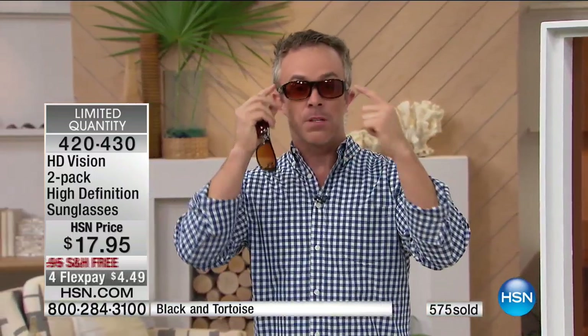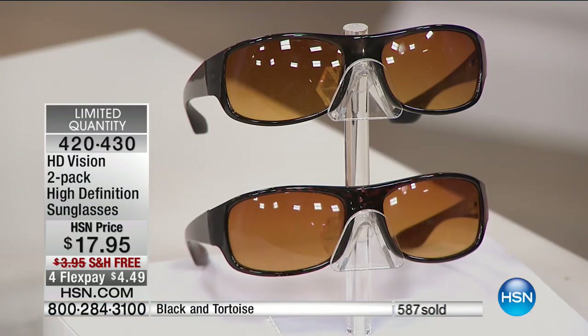What do a lot of us do? We get text messages on our phones and we're like, what's it say? Or you take a picture and can't see it because your glasses are too dark. With these lenses, you don't have that issue. You can read your messages, you can see the screens, because it's that perfect HD lens.